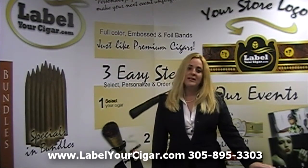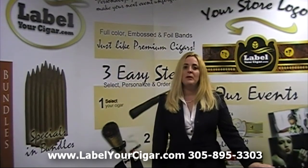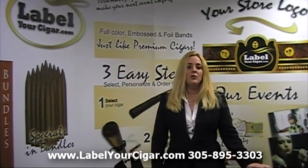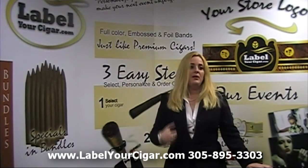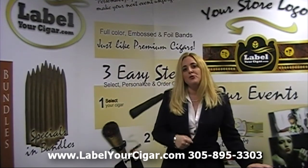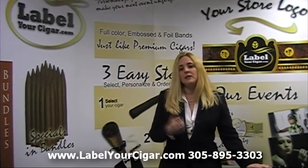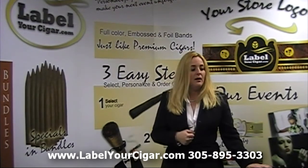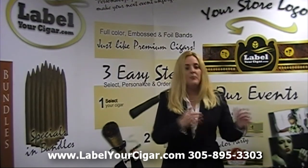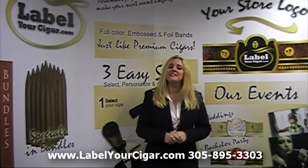Thank you so much for joining us today. We hope to see you again in the many tutorials that we will be coming out with to assist you in your sales, in your learning about our products, introducing Label Your Cigar to you, our factory in Honduras, and just knowledge about cigars and all there is to know about labels and such. Thank you so much again for joining us, and we hope to have you come and join us again.